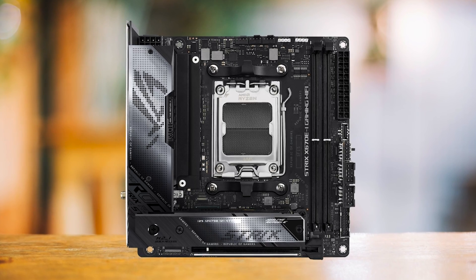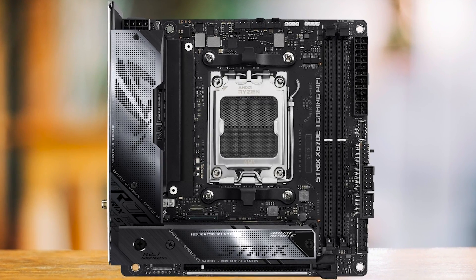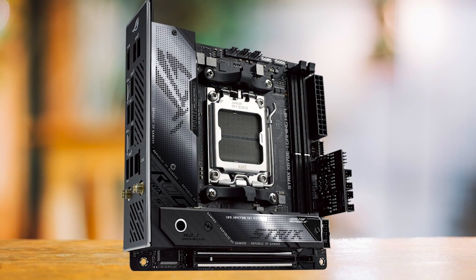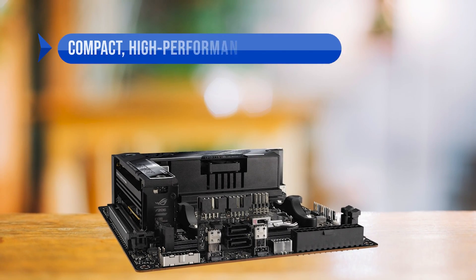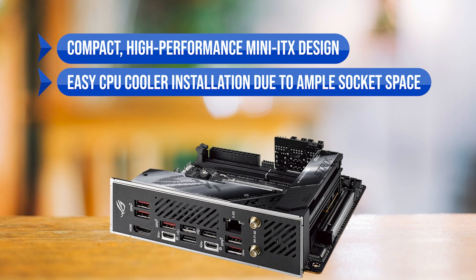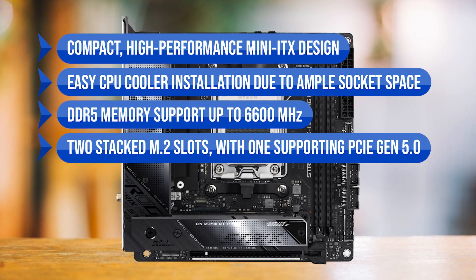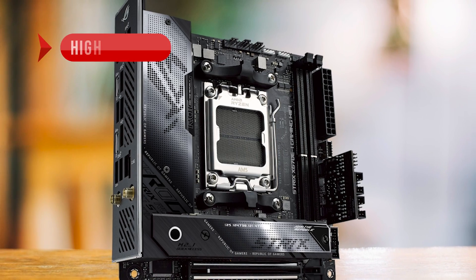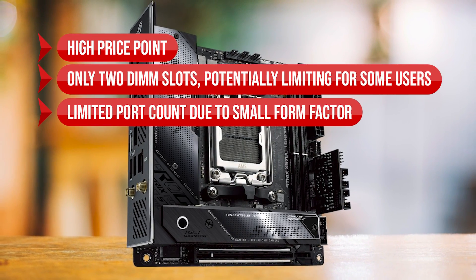While the two DIMM slots might be limiting for some, they should be more than enough for most users who typically run dual-channel memory. In conclusion, the ASUS ROG Strix X670E-I Gaming Wi-Fi strikes a great balance between high-end features, a reliable VRM setup, and a practical design in a compact form factor. Pros: compact high-performance Mini-ITX design, easy CPU cooler installation, DDR5 support up to 6600 MHz, two stacked M.2 slots with one supporting PCIe Gen 5.0, and dual USB 4.0 ports. Cons: high price, only two DIMM slots, and limited port count due to small form factor.